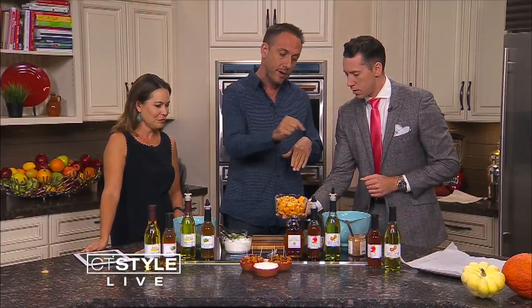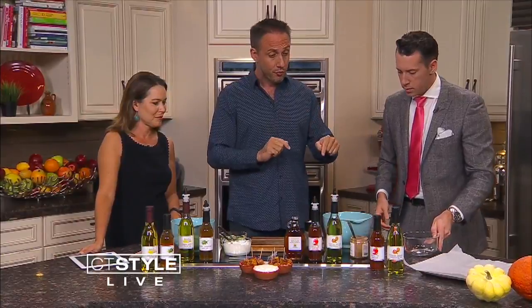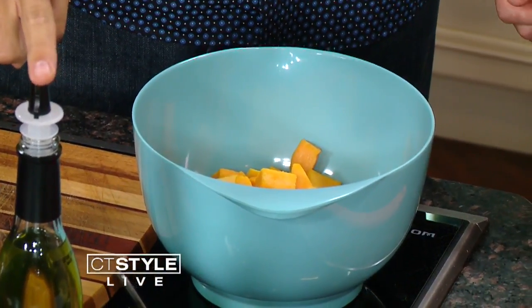Ryan, I need your help. We have some butternut squash on top of that, just dusted with rosemary. Into the bowl it goes. One of the things is we are going to roast this, so we need a high temperature cooking oil. We are going to use our toasted walnut grapeseed oil — grab that right there.